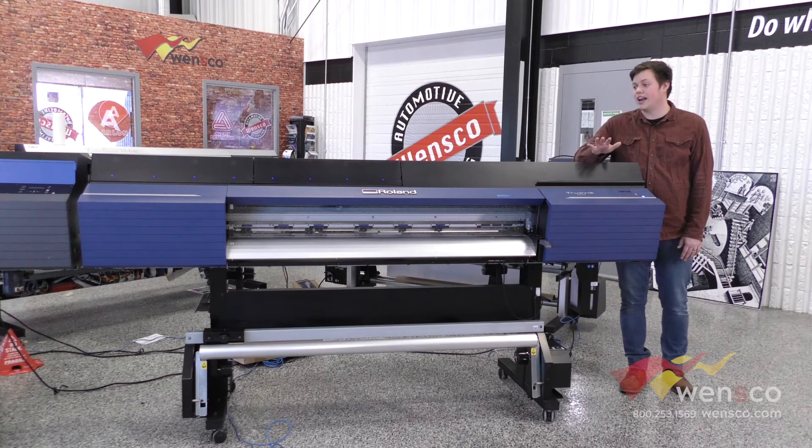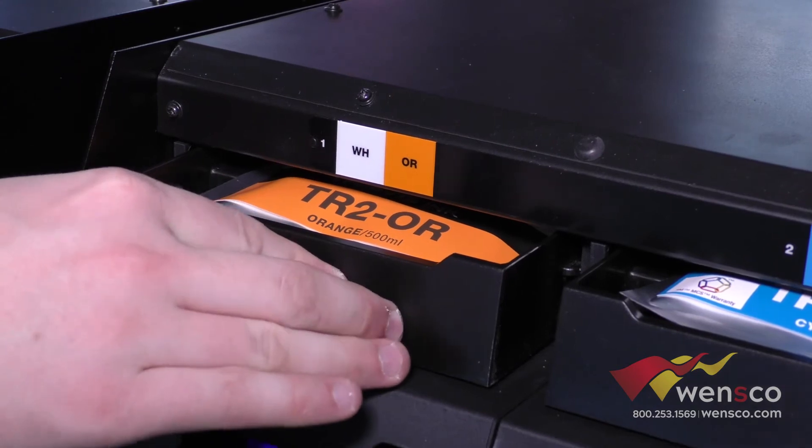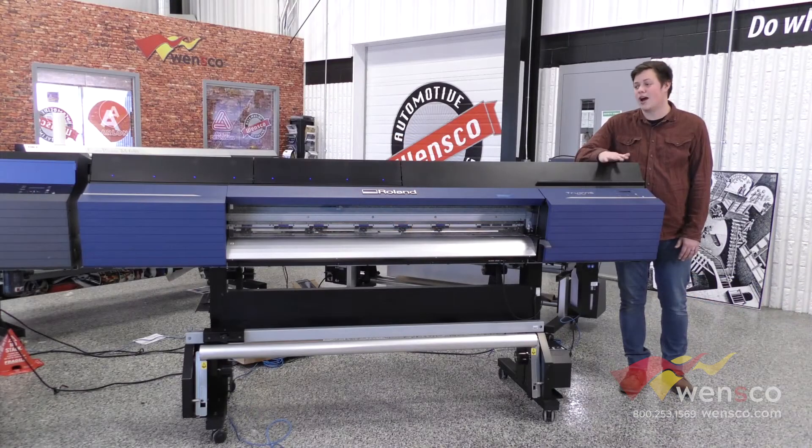The other thing it has to offer is green, orange, and white as ink options as well. Those are not Avery 3M certified. However, they will give you the largest color gamut that you can get in a wide format printer.